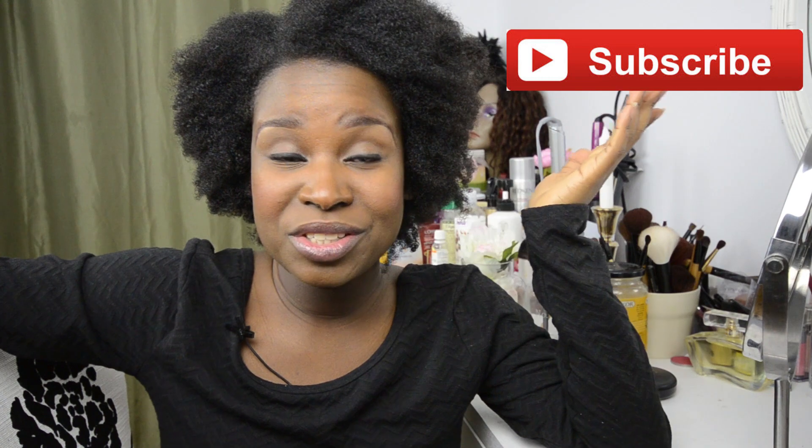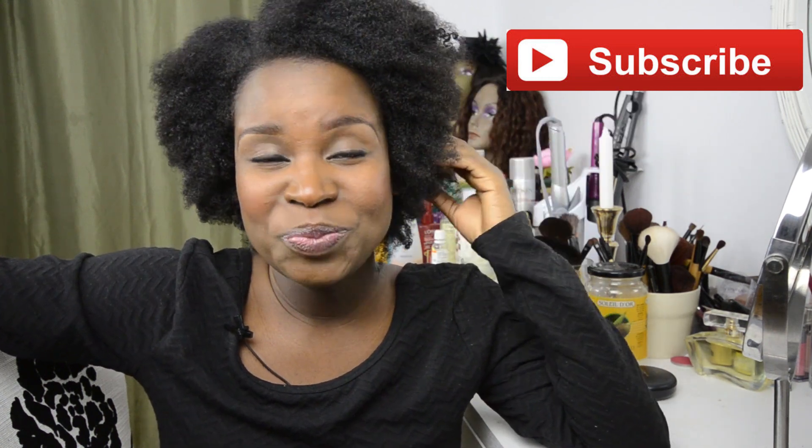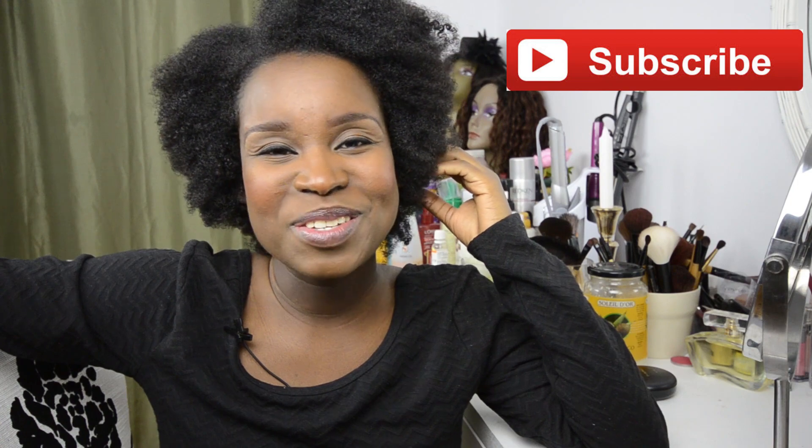That's it for today's video. If you have any questions, feel free to ask and comment. Also if you haven't subscribed to my channel yet, please subscribe and I'll see you again for other videos. Bye!